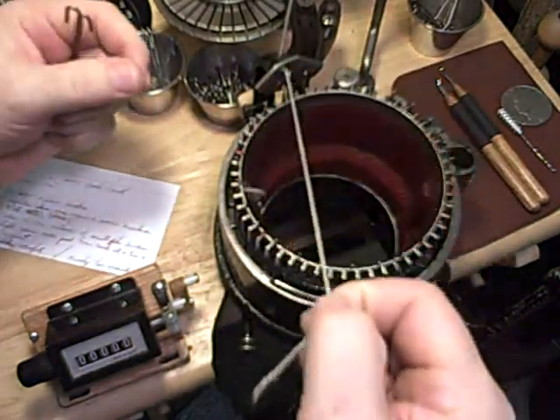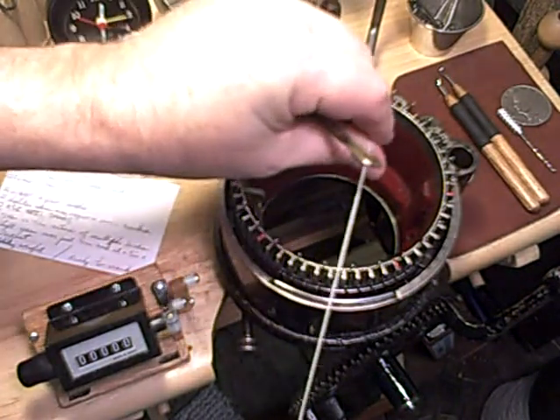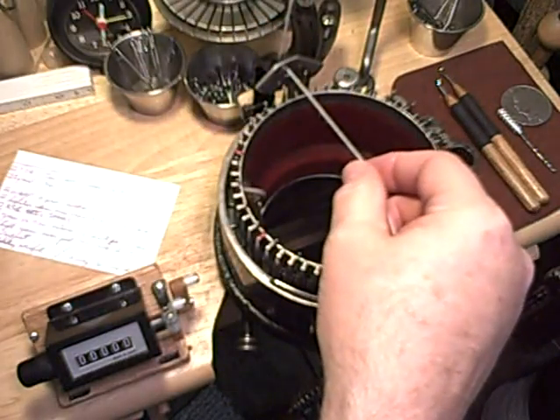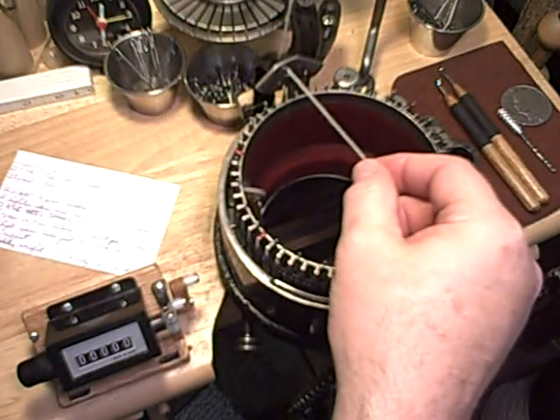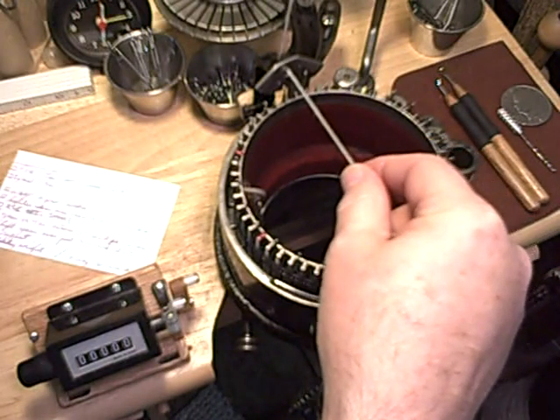I'll pull out about a yard or so of yarn tail to start with. If you're using a real light yarn or something delicate, maybe some homespun, you may want to hook on and wrap a few more hooks than what I'm going to demonstrate here.